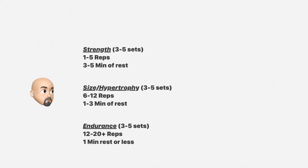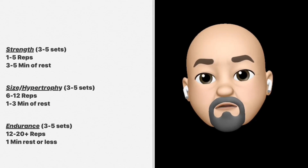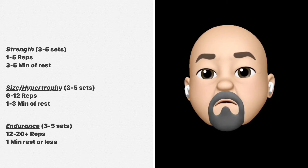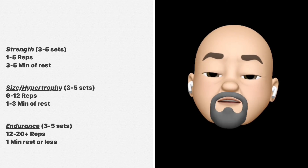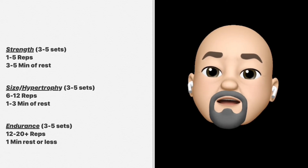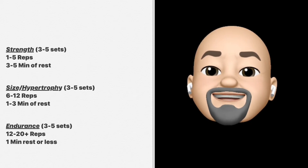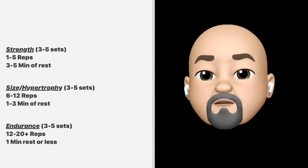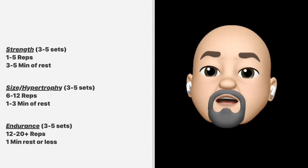Let's move down to the middle and focus on size and hypertrophy. When you're working for size or hypertrophy, you work between 6 to 12 repetitions. But if you end up doing more than 12, obviously the weight was too light, which means you need to add a little more weight. If you can't even get to 6 repetitions, the weight was too heavy, which means you need to lighten it up. You need to adjust for it to work.